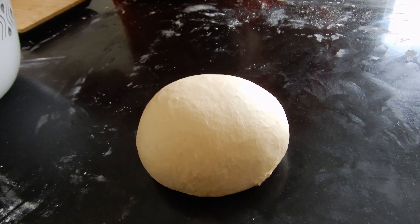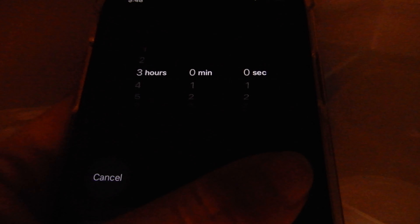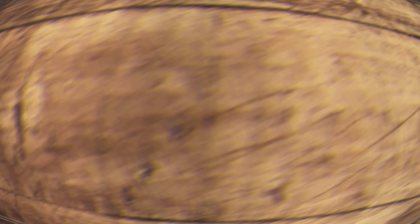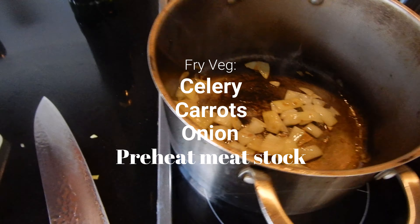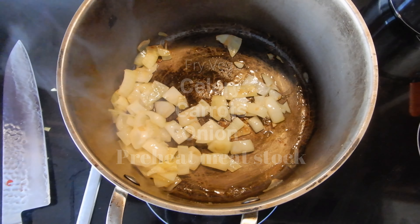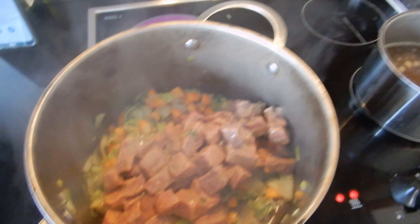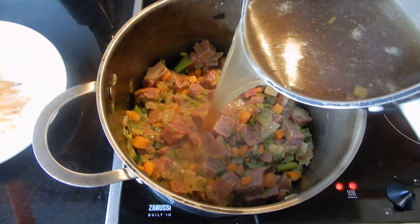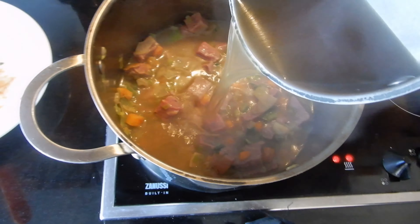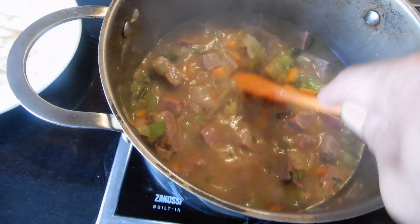We're going to incorporate all the ingredients together in the flour and work it to have something really nice and smooth. Then let it rest for three hours with plastic wrap touching the dough.